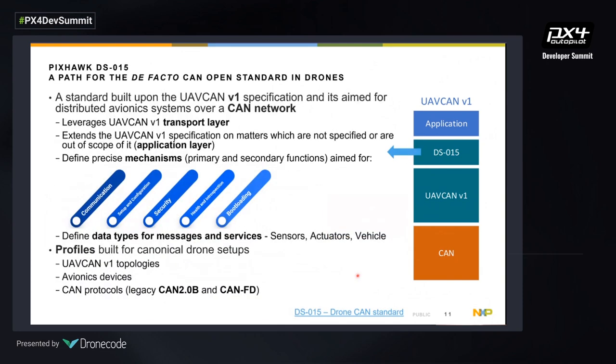Because UAV CAN is just a transport layer, we've been working together with PixHawk on the DS15 standard — an open standard for drones — to define the messaging on top of it. All mechanisms are precisely described: addressing, communication, setup, security, health and introspection, and bootloading. The goal is to create a plug-and-play experience for UAV CAN v1 by working on specific avionics profiles.